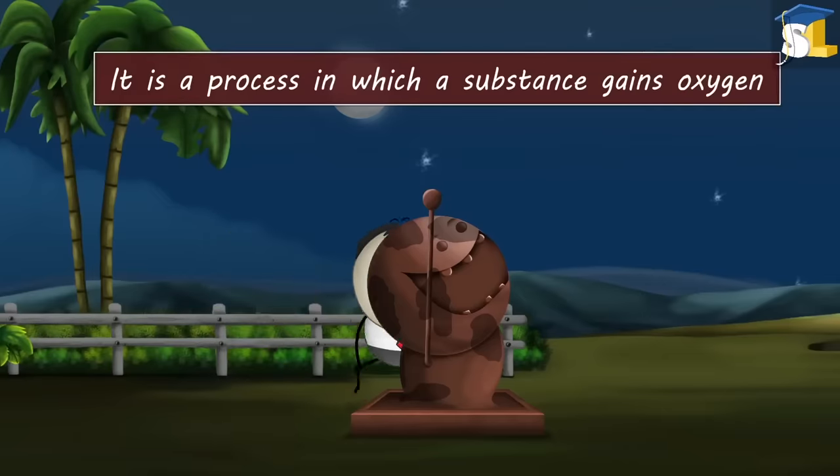Not all substances sublimate. Moth balls are made up of naphthalene. Naphthalene has very weak intermolecular forces. Because of these weak forces, the moth ball sublimates — that is, it changes its state from solid to vapor. This vapor is either absorbed by the fabric or it escapes into the atmosphere, causing the moth balls to disappear over time.